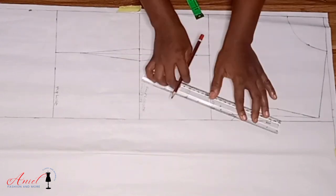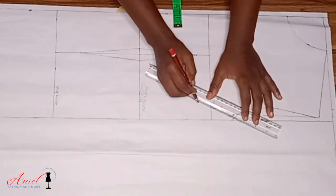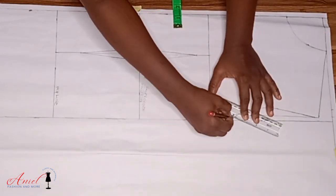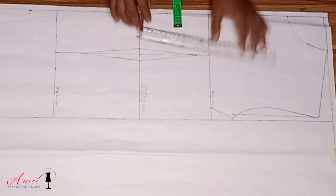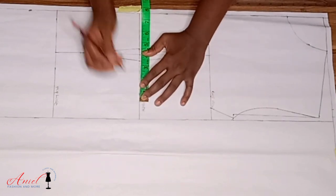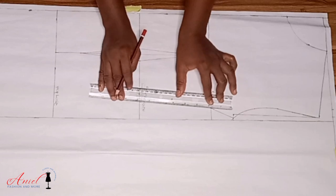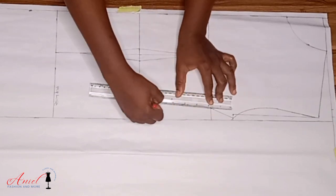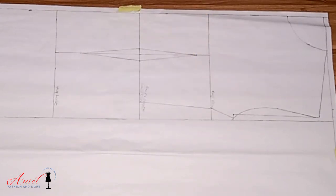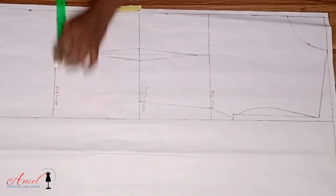Now I'll divide my bust measurement by four, input it, and connect it to the armhole. Then I'll divide my round waist by four — and whatever intake you took, you have to add it back to the waist measurement to avoid shortage. I'll input it and connect it with my ruler.